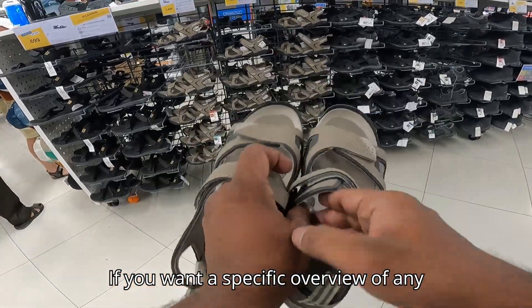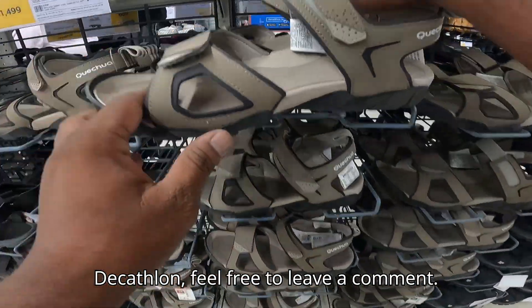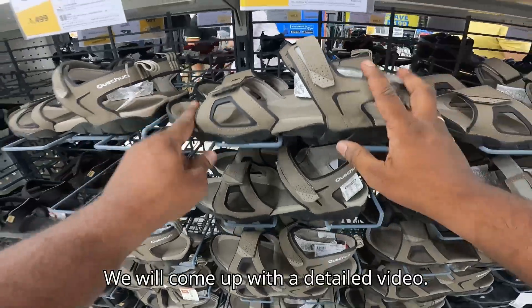If you want a specific overview of any other products available in Decathlon, feel free to leave a comment and we will come up with a detailed video.